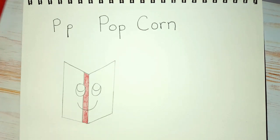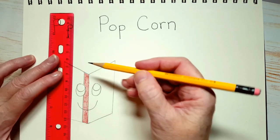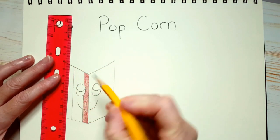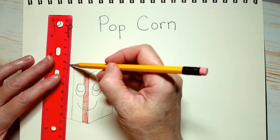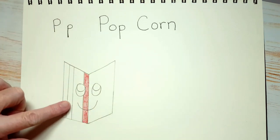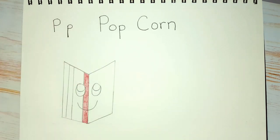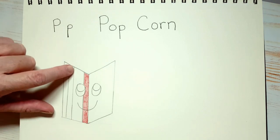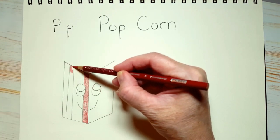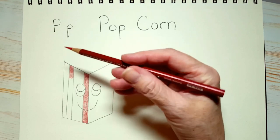Now we're going to put another stripe kind of in the middle here. I'm going to draw it straight down and make it about the same thickness. See what I mean how it can get confusing? Because now it looks like we have two stripes — so if we had drawn all the lines first, we might not have known where to put the red color. So in this stripe, I'm going to color that in red right away so I don't get confused. Don't press too hard and turn your pencil.